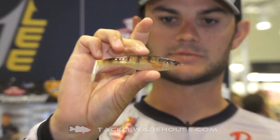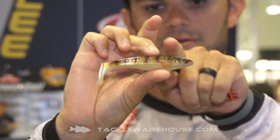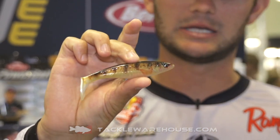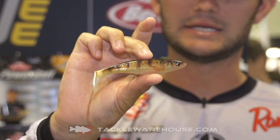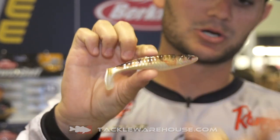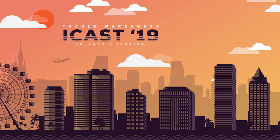Super realistic profile from all these baits. And the last one is the Champ Swimmer. This is a great swim bait. It's a 4.6 inch. It's got a flat surface on top so you can throw it with a jig head or an EWG belly weighted hook. And you can see this is the perch color. Super realistic HD colors on all three of these baits. And they're available for pre-order on Tackle Warehouse.